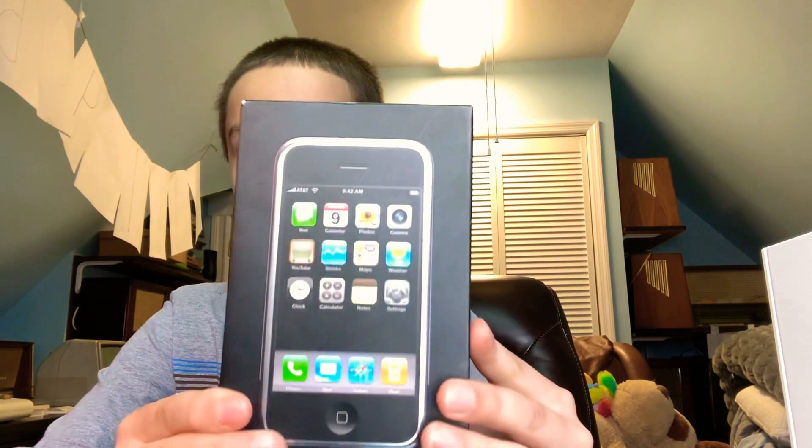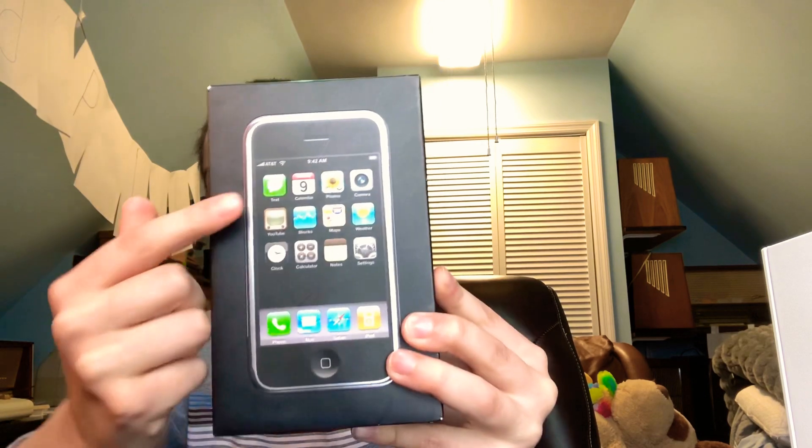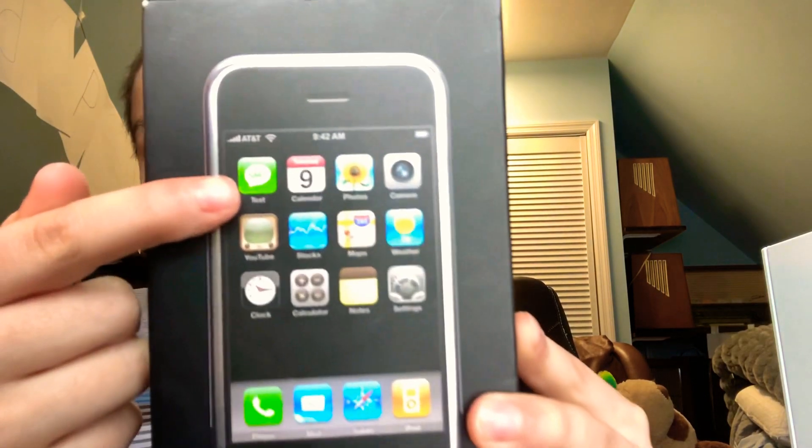This iPhone — as you can see — you can already tell it's the original because that's the old SMS text interface right there. The original iPhone was announced on June 2007 and then discontinued later on. The 4 gigabyte version was discontinued in September 2007, just two months after launch, making the 4 gigabyte version really rare.